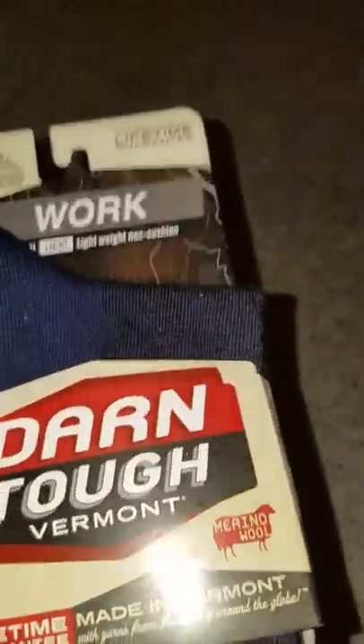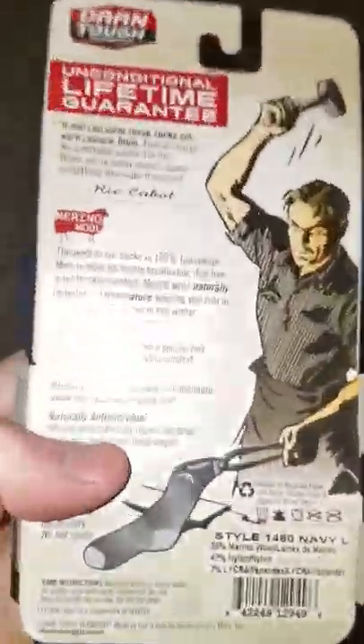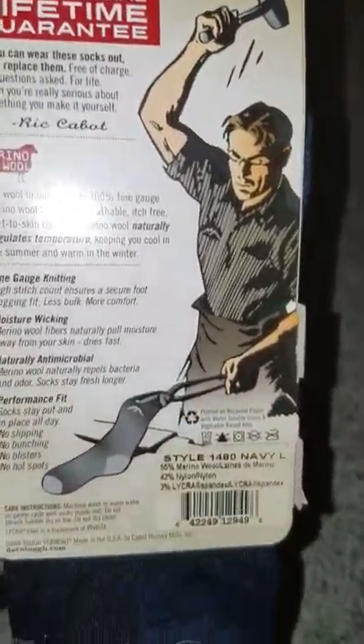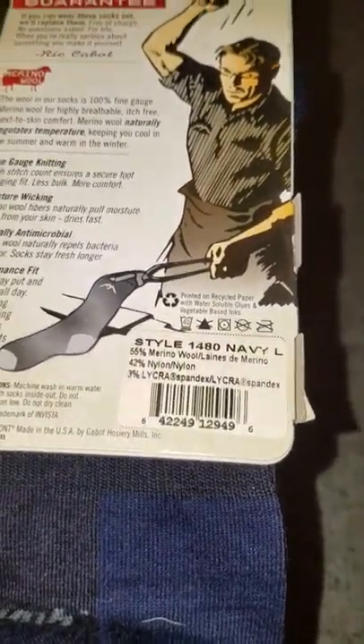These are non-cushion socks, folks. There's no seams, no hot spots. Here's the back: 55% merino wool, 42% nylon, 3% Lycra spandex.